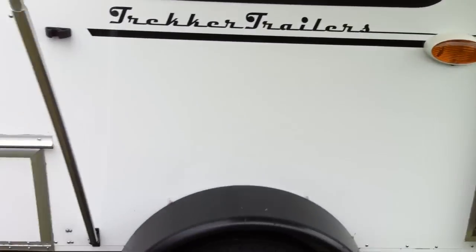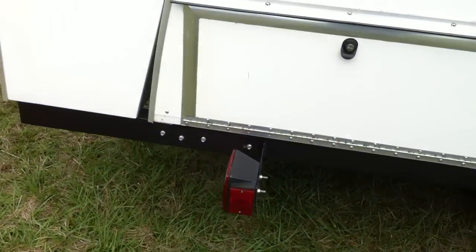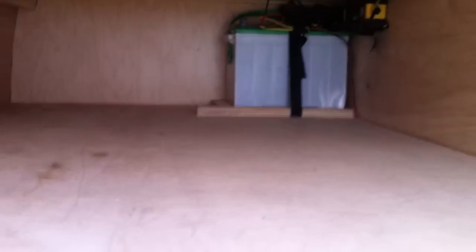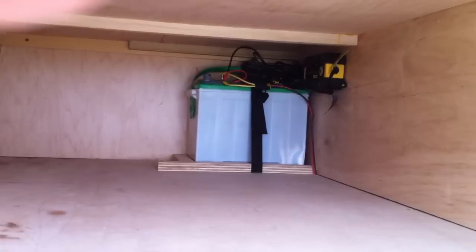Stepping back outside, you can see 13-inch steel-belted radials — nice heavy-duty tires — and LED lighting. There's an outside storage hatch that goes underneath the bed all the way through. This is also where the battery is stored, which you can access from inside for maintenance and replacement. There's a battery maintainer in there too. This compartment is big enough to store a folding table, chairs, a grill — lots of storage — all at once.